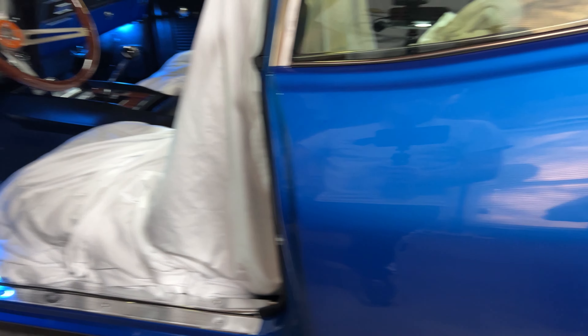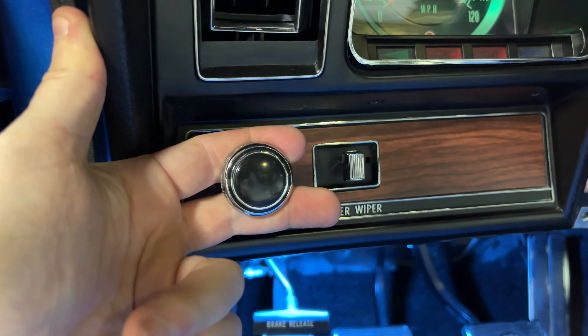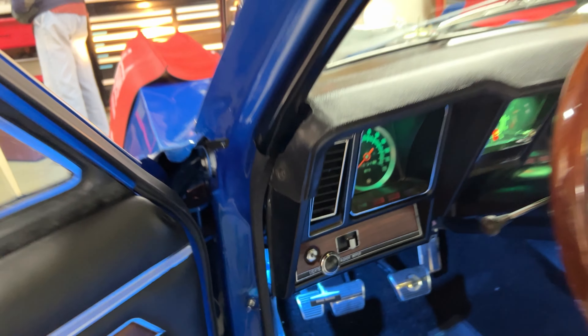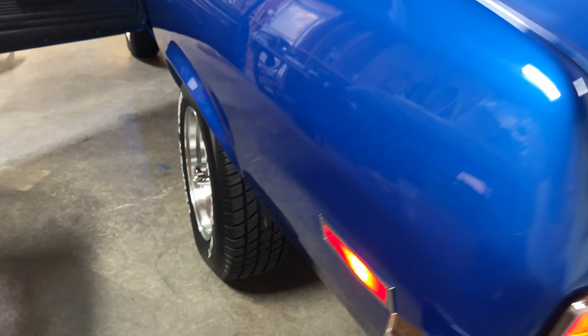We have the front seats back in the car — excuse our covers, we're just trying to protect the houndstooth from getting dirty. We're going to test the exterior lights since we changed those bulbs. It looks like we got all the exterior lights working, so I think it's time we do a test fire and see if the engine cranks since we rebuilt the top end.